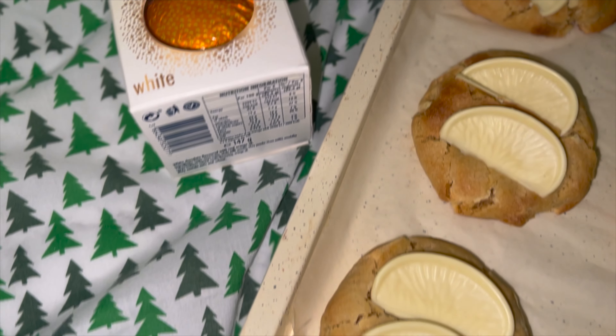If you're using a machine you can do this too. Just take your time and gradually incorporate all the bits and make it into a cookie dough. Once you've got a cookie dough, stop mixing.